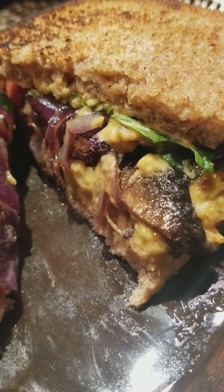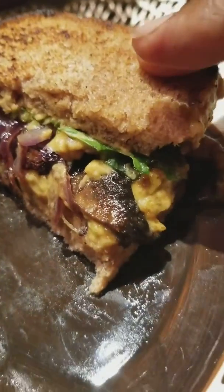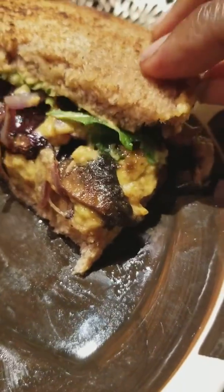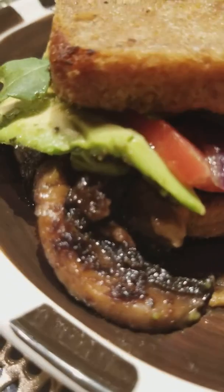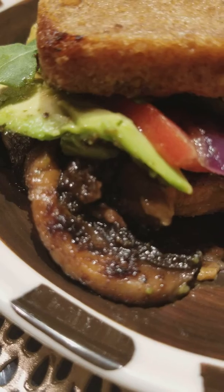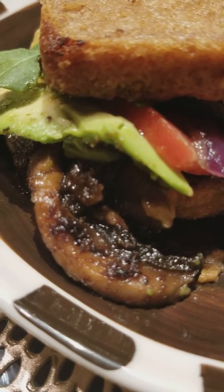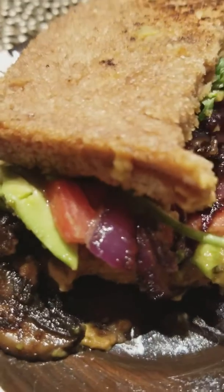I also have some arugula and some avocado — I don't know if you guys can see my avocado up in here. Oh, there's a piece hanging off, look at that! And this is spelt bread that I'm eating this on.